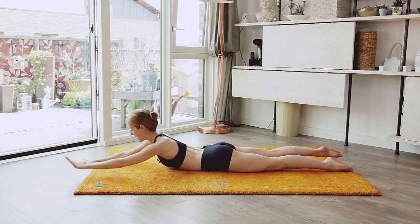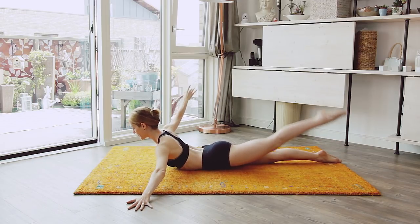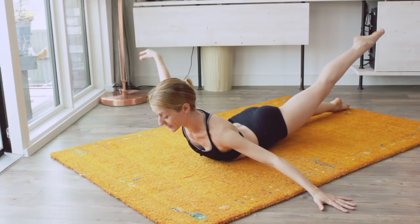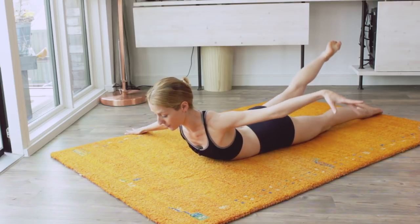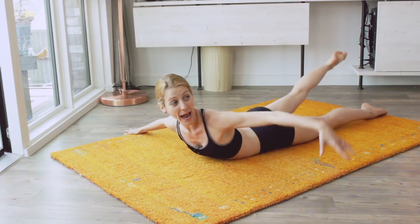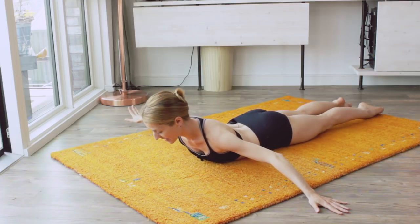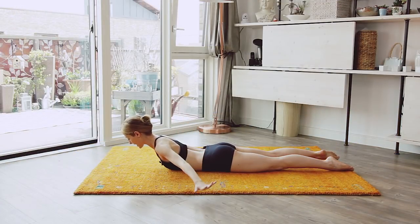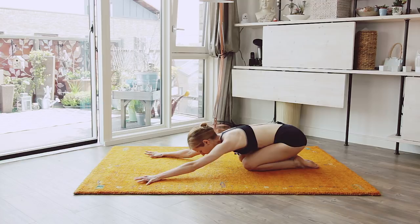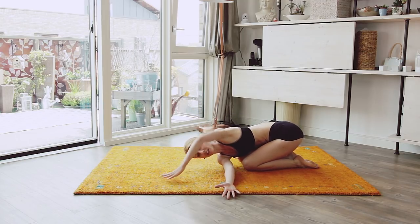Now bring it to the side — same thing. One and two and three and four — feel the opposition. Five, feel the opposition, six, seven, eight. Bring it down, stretch your back.